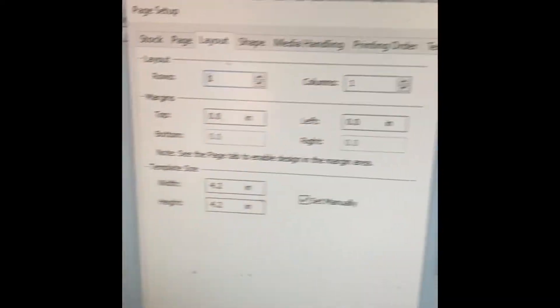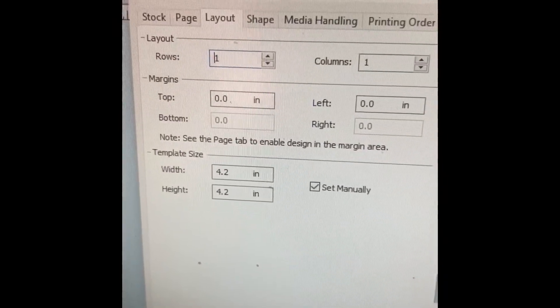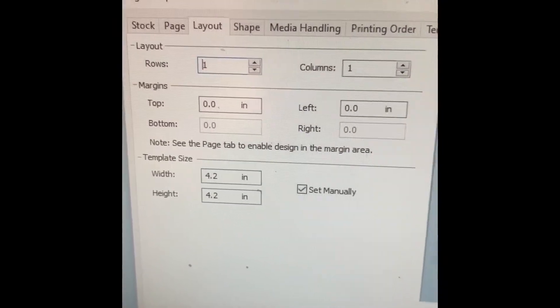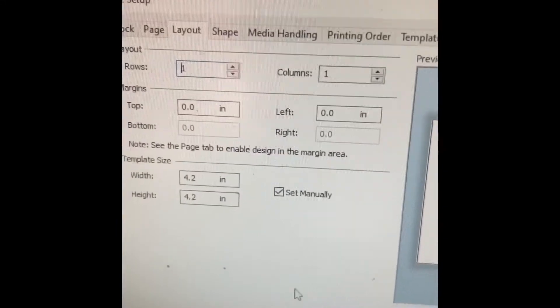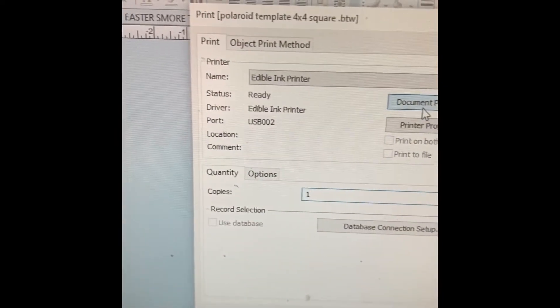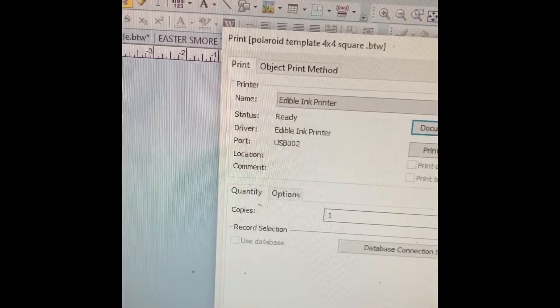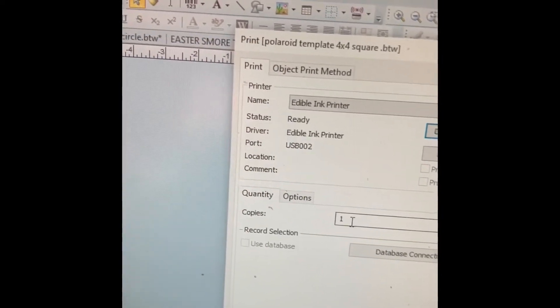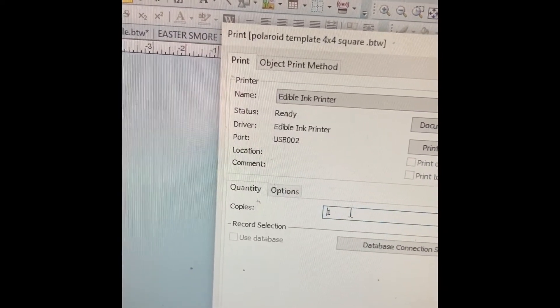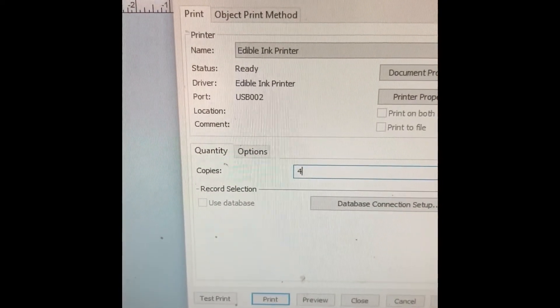I'm printing onesies, and I have my width and height set up as a square, 4.2. Under print I'm going to do graphics, best quality, and 60 — because I've tested it once on paper just to make sure I had the right color that I liked. I need to print four more, so we'll give it a try.